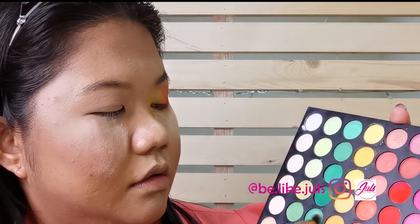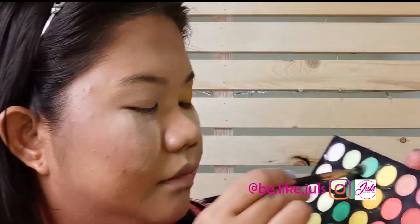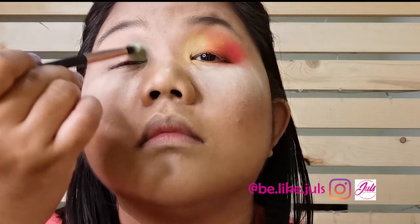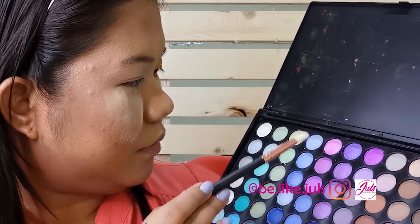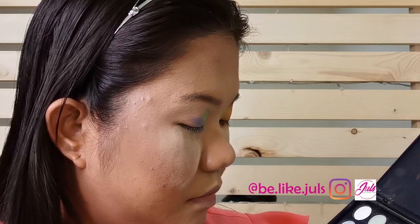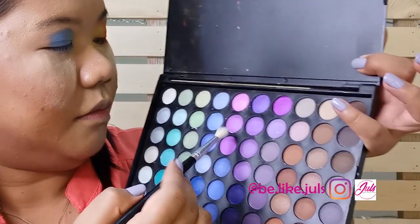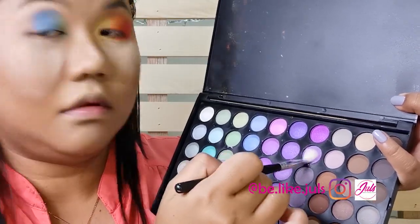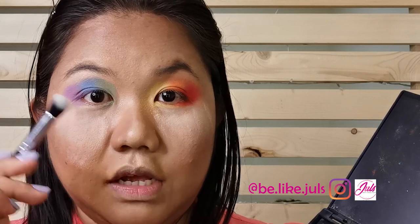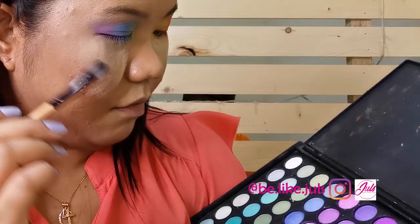I'm going to start with this green and this green. For the blue color, I'm going to use this color. And for the purple color, I'm going to use this one. Then again with a cleaner brush, I'm going to brush the three of them here — same color you have to put down.